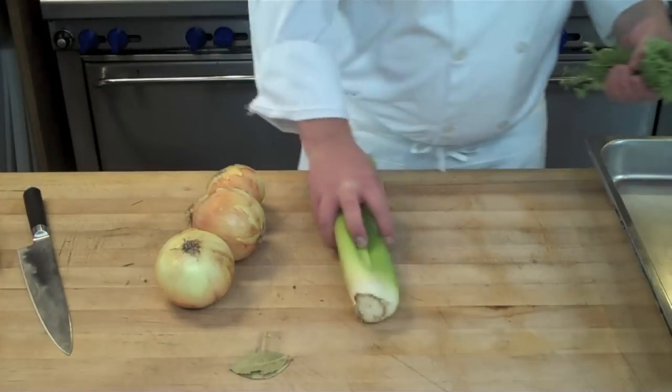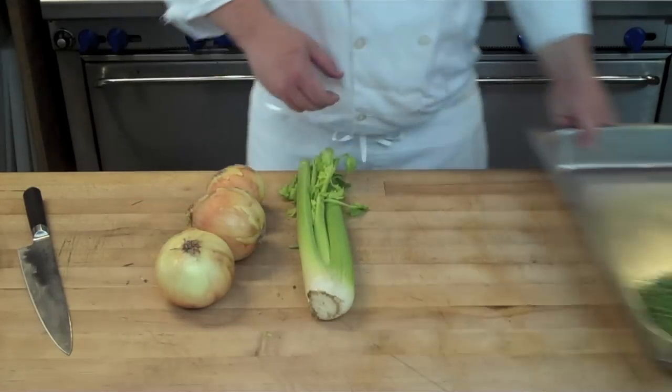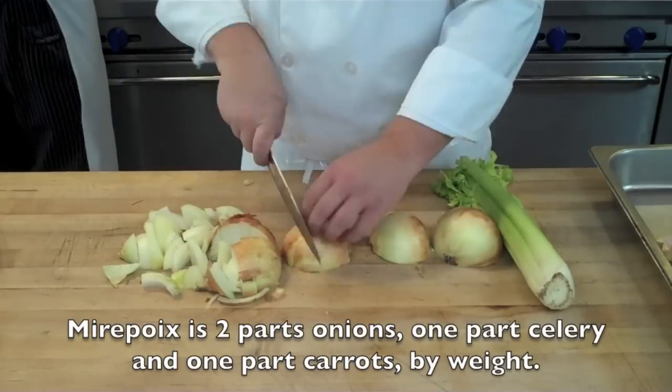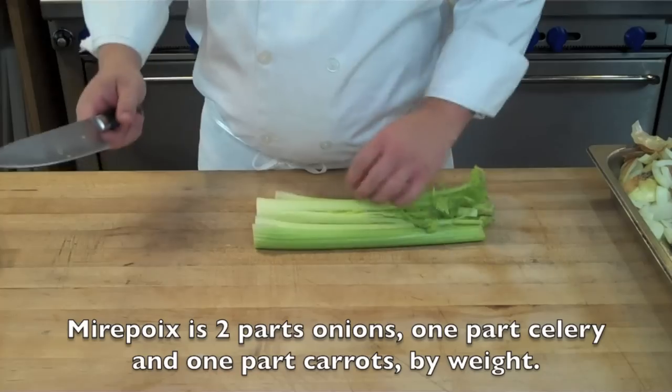While you're waiting for that stock to come to a boil you're going to get your aromatics ready. Here I have a large bunch of thyme, a couple of bay leaves, and then our standard mirepoix, which is two parts onions to one part celery to one part carrots by weight — but you can eyeball it and adjust it based upon your personal taste preferences.